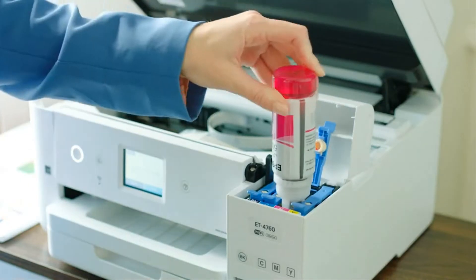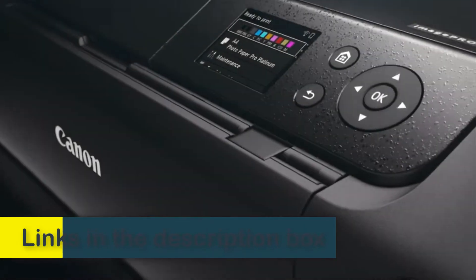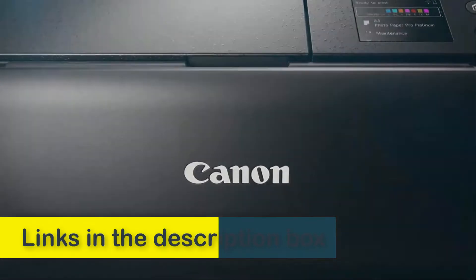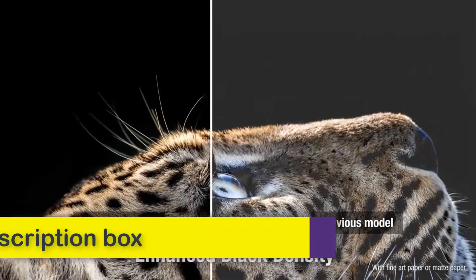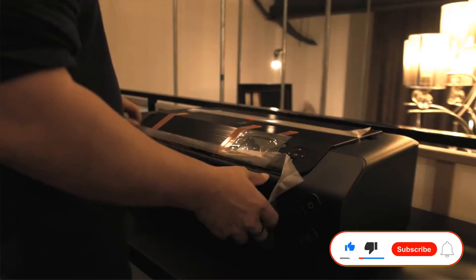Hey friends, today in this video we're going to check out some of the best 13x19 printers which you can buy right now. This video will help you decide which 13x19 printer is best for you. This list is made by our personal opinion and research. So let's start.